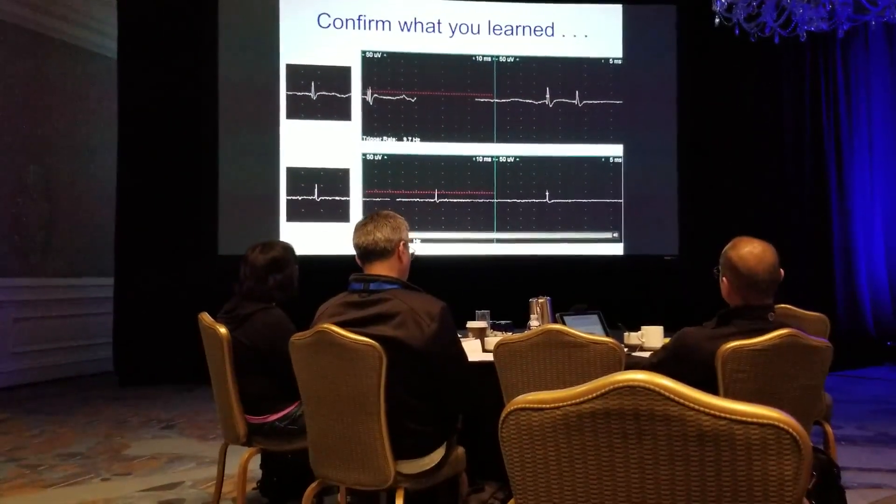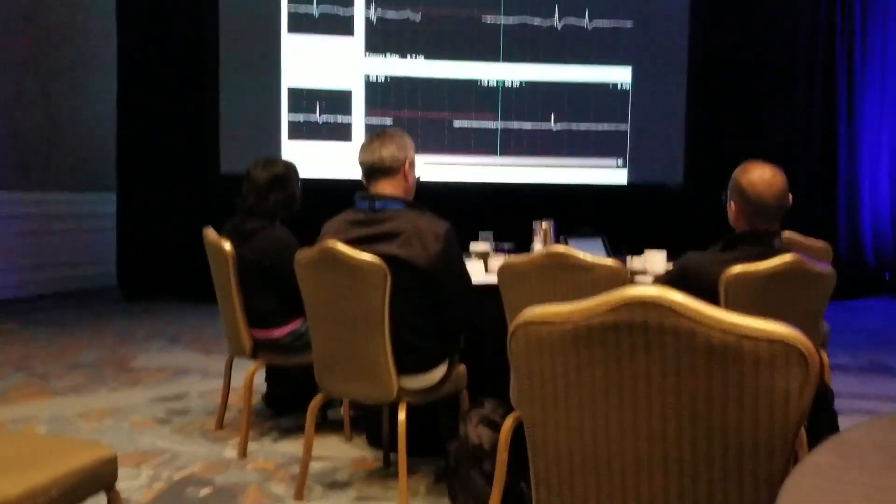Firing pattern? Regular. What is it? Fibrillation. Regular — it's a fibrillation.